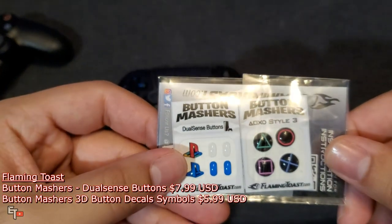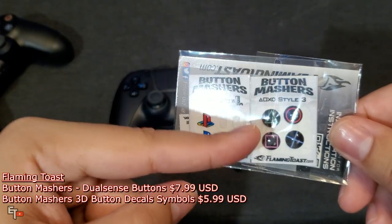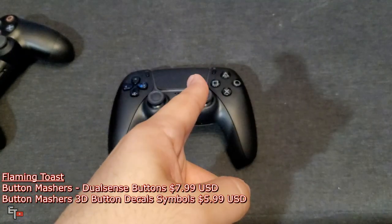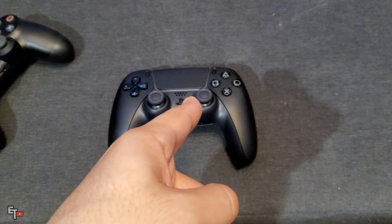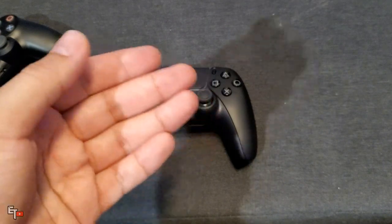So what we're going to do is take these Button Mashers — which are essentially stickers — and put them on this controller to give it more of a traditional PlayStation controller kind of feel.